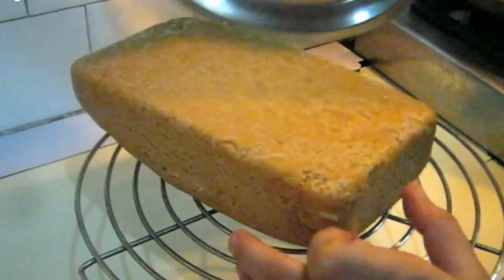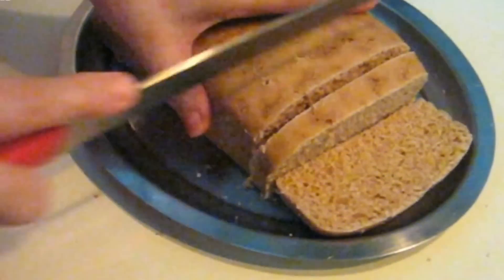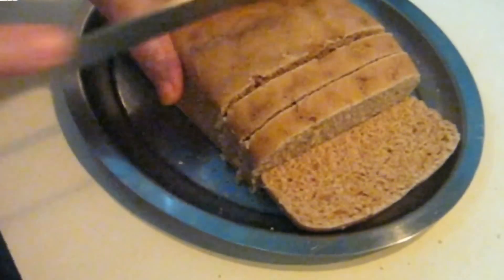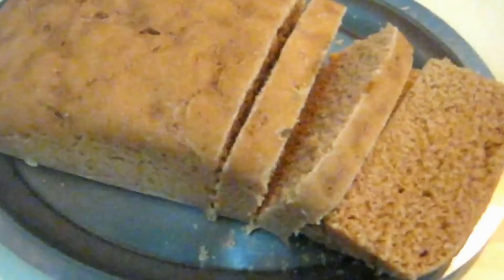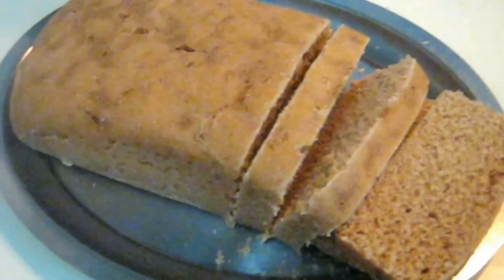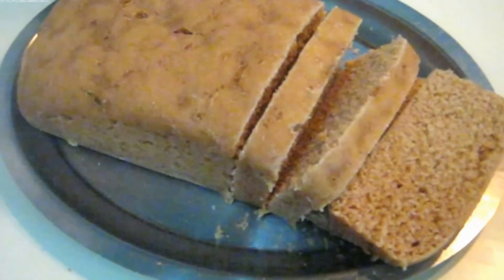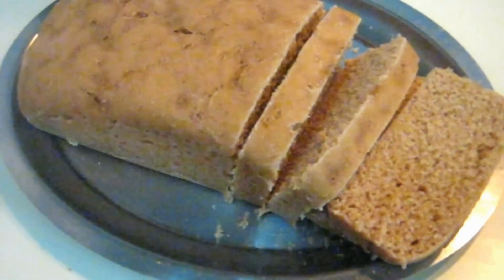After it cools down, we will then cut it. It's very soft and spongy. So our bread is ready to serve. You can serve it baked with butter or honey. Thanks for watching the video — bye for now from Recipes You Like.